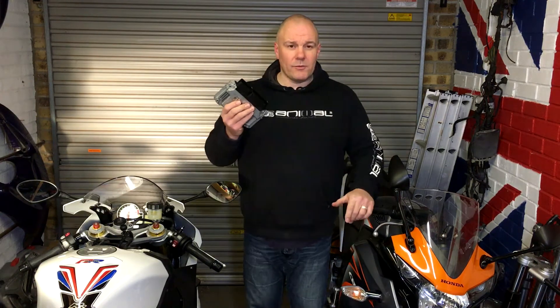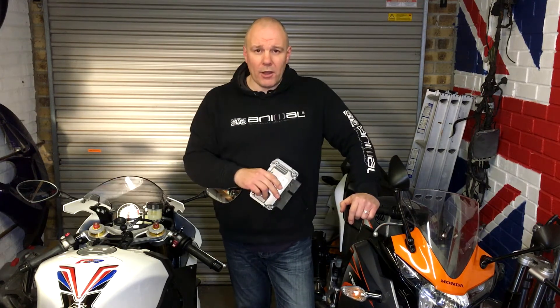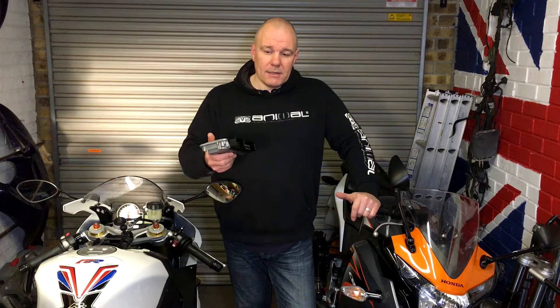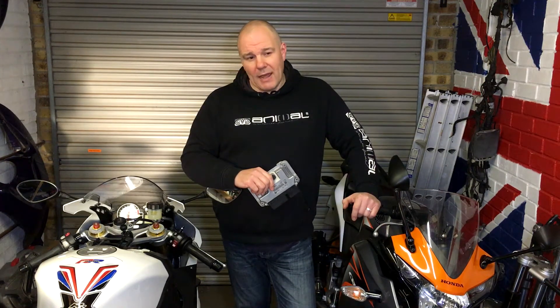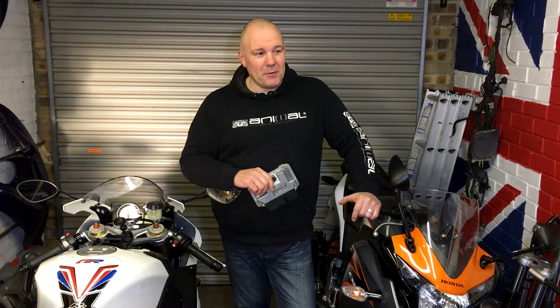Things like the power commander and the secondary module were unnecessary. Hilltop Motorcycles have told me that basically I can send this off, get it remapped, fit it, take all the Dyno Jet kit off, sell it, and this will do it for you. So I also don't need to take it to get it dyno tuned because the remap is going to do it for me.